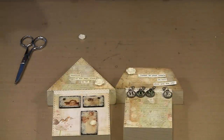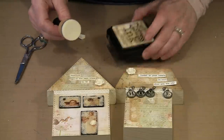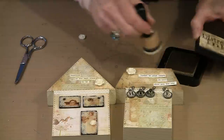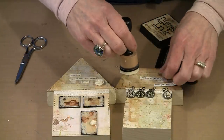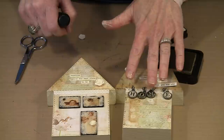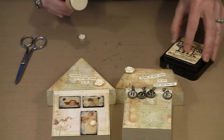A very easy way to take care of that — all you want to do is use antique linen on one of these mini blending tools. You just come in and do this. You can easily change the color of this white so that it blends a little bit more with the colorways of this house. At that point, I'm satisfied that this house is done.